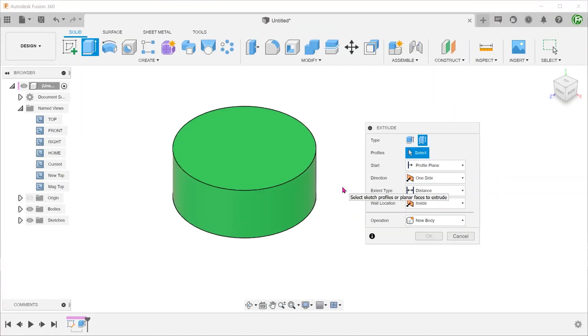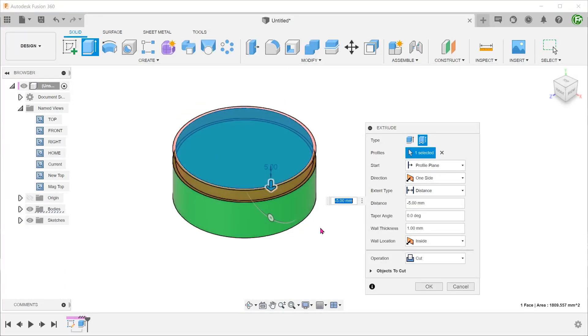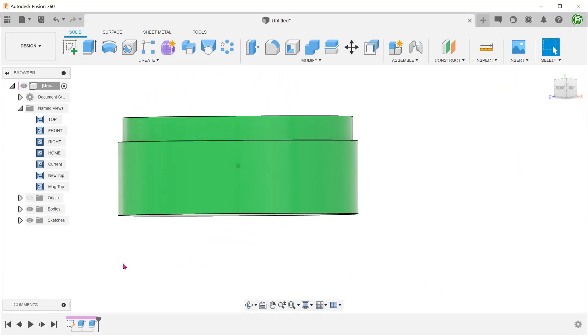Let's try performing a thin extrude on an existing cylinder. Selecting the top face as the profile and changing the direction of the extrude, we can perform a cut. This might be useful for creating a lip and groove feature, for example.